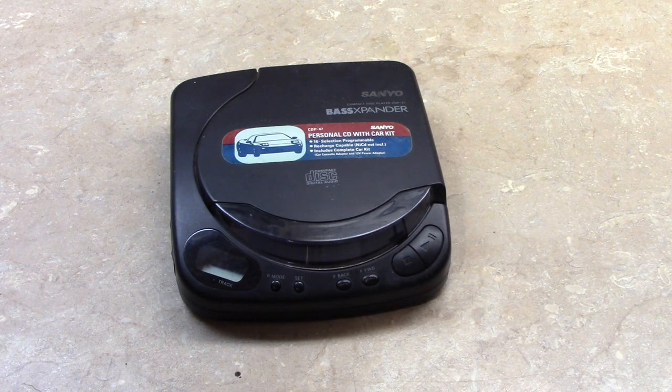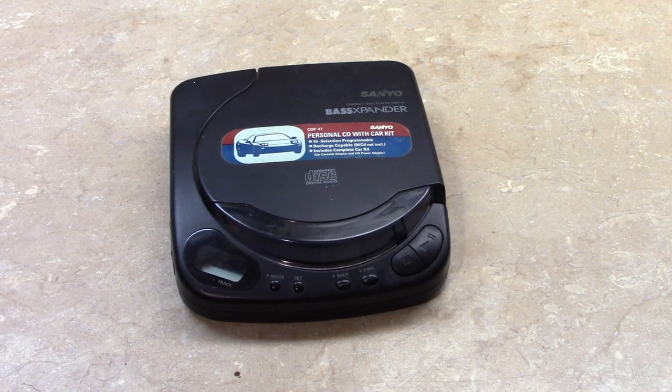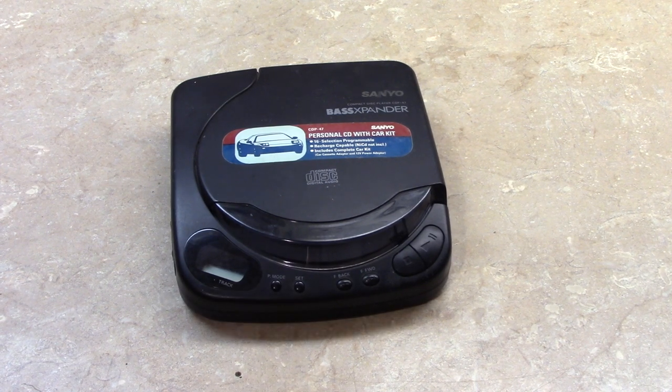Hello everybody! Today I wanted to show my vintage Sanyo portable compact disc player. It's a model CDP-47. I got this when I was in high school and used it in my '81 Chevy truck so I could listen to CDs.